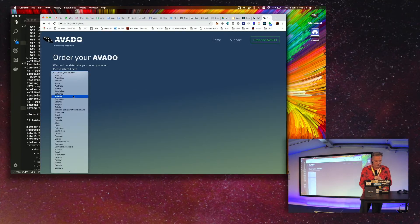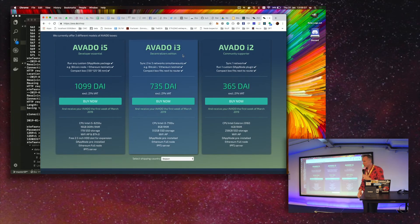You have to select your country for the VAT calculation. We have three models. The box you see here — the i5 with a one-terabyte drive, which is the main factor driving the price — sells at 1099 DAI with an Intel i5 and 16 gigs of RAM. The Avado i3 comes with an Intel i3, 8 gigabytes of RAM, and a 512-gigabyte SSD at 735 DAI. The smallest, which we call the community supporter Avado node, can synchronize chains but isn't feasible to run two or three chains in parallel — good for one chain or a Görli validator — and is priced at 365 DAI with 4 gigabytes of RAM and 265 gigabytes of SSD storage.